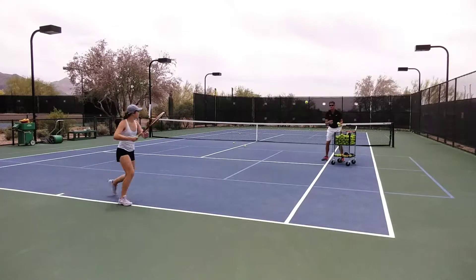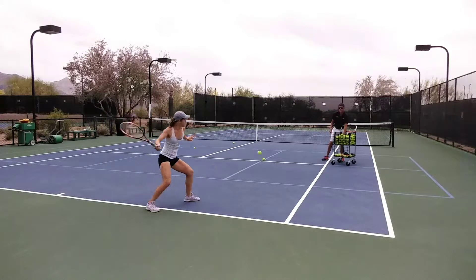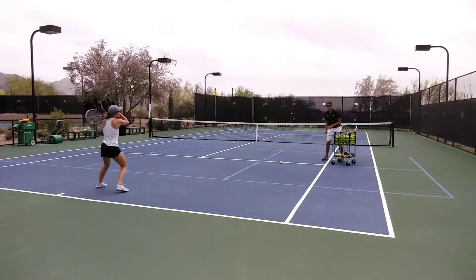Notice how when she's doing the inside-out ball, she's really getting around it. She's getting her racket in position — that lift up and over.